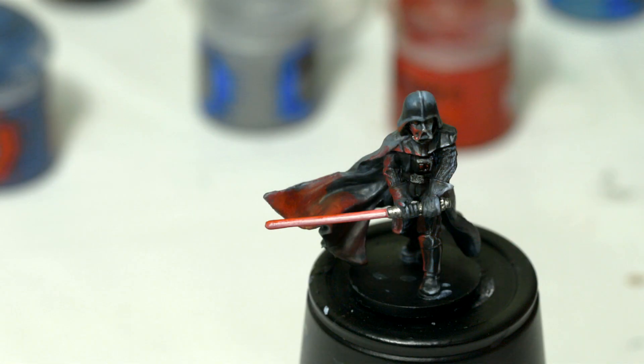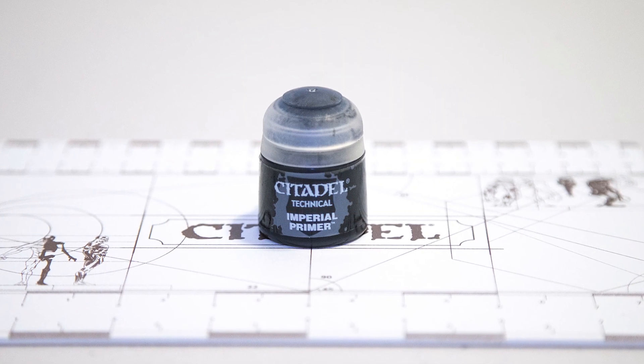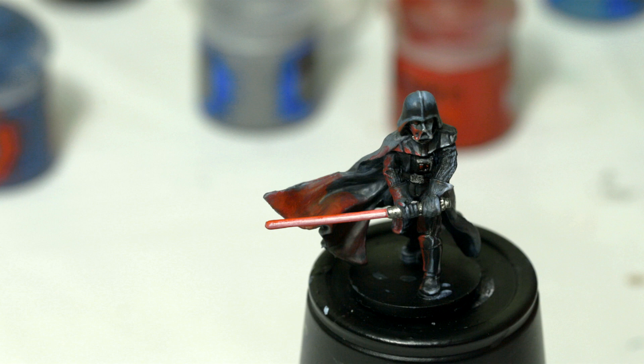I've already painted Darth Vader. If anyone's interested in how I painted him, watch for that video — it'll be posted here shortly. If you've already painted Darth Vader and you want to go back and redo his base like this, then what I would suggest is get some Imperial Primer and just paint that over your base. Depending on what your base is, if you just painted it black or something simple, I would just paint over it with a little bit of Imperial Primer just on the base itself.